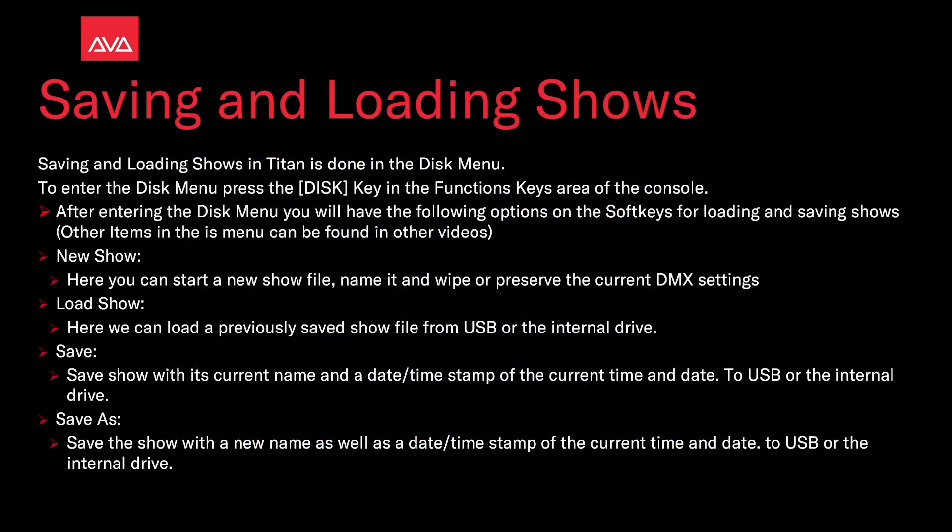Saving and loading shows in Titan is done in the disk menu. To get into the disk menu, press the disk key in the function keys area of the console. After entering the disk menu you'll have the following options on the soft keys for loading and saving shows.